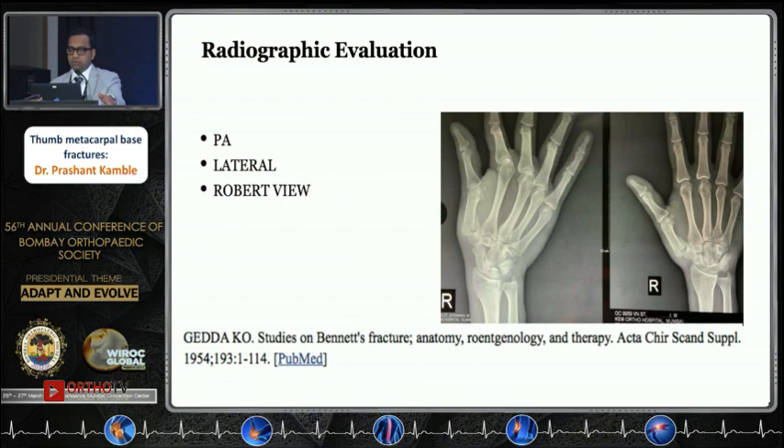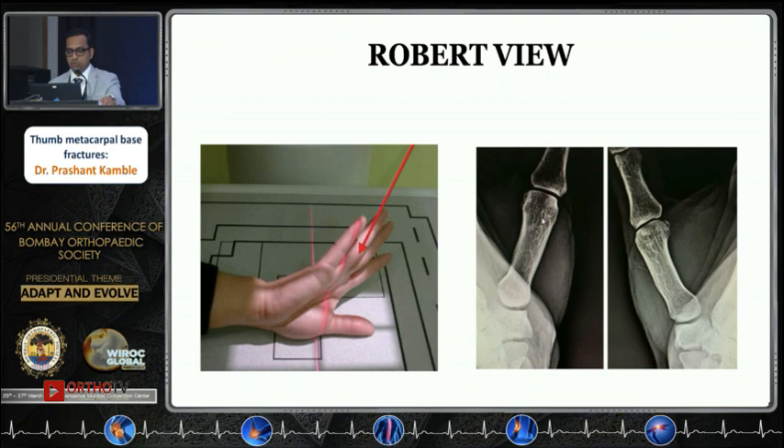One should have all three X-ray views — you may see them in the OPD — but one should focus on the Robert view because this gives you a clear idea about the trapezio-metacarpal joint. This should be in your X-ray requisition when ordering intraoperatively as well as in follow-up cases.